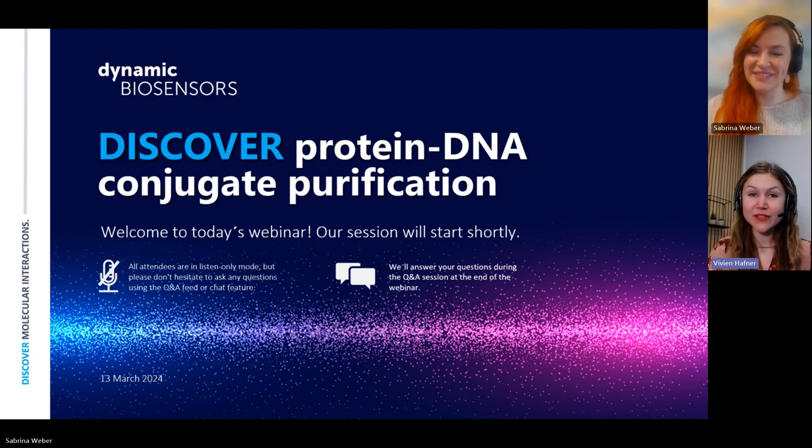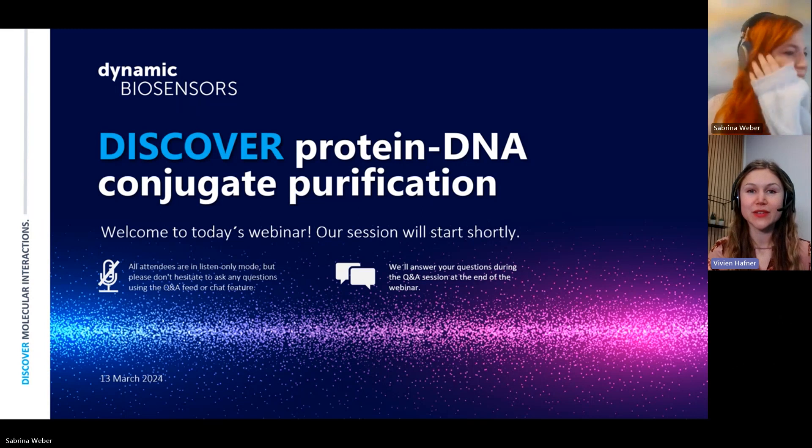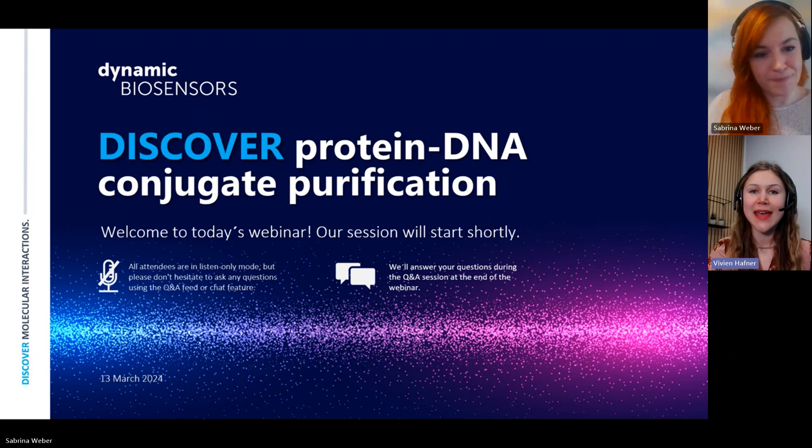If you have any questions during the talk, please feel free to use the Q&A feed, or you can also use the normal chat function and we will answer all your questions afterwards in the Q&A session. You can also raise your virtual hand and I can unmute you so we can discuss directly. Without further ado, I will hand over to Sabrina and I am looking forward to your talk.